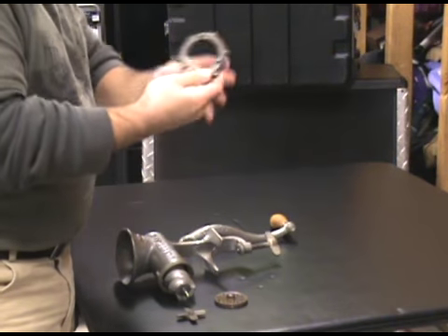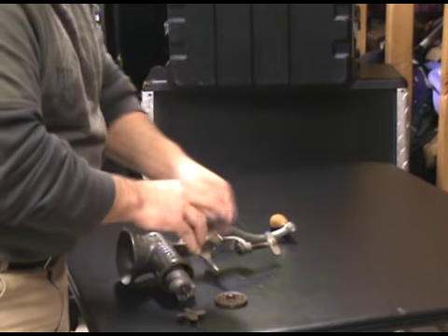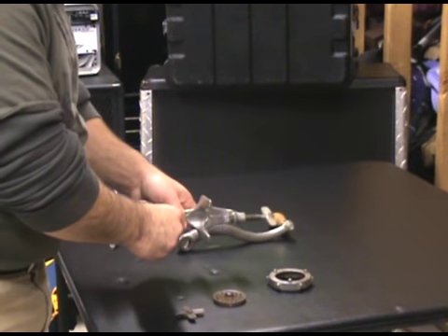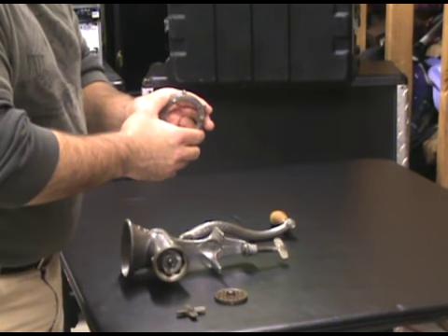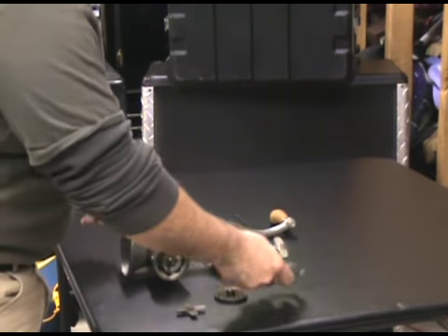This ring holds it all in place and even tells you which direction to tighten and loosen it. If you don't know which direction that is, you probably shouldn't be cutting meat — unless it was reverse threading, in which case, why mention it? I don't know, whatever.